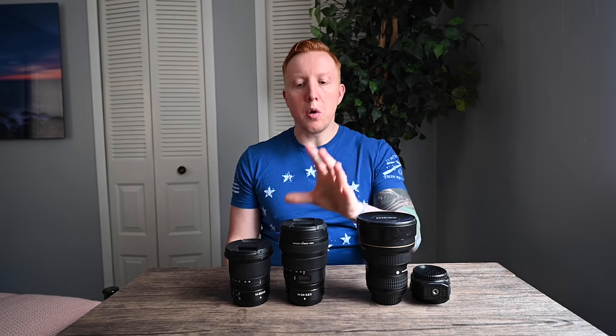The new lens does accept circular filters as well, although I plan on getting rectangular filters because I think they handle the vignette a little bit better. Nisi and Lee filters both make systems for this lens — around 100 millimeters versus the 150-millimeter filters I use for the old one. If I need to save space, I could pick up a circular filter, so I have that option too.